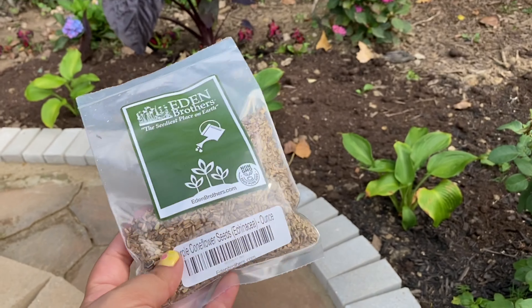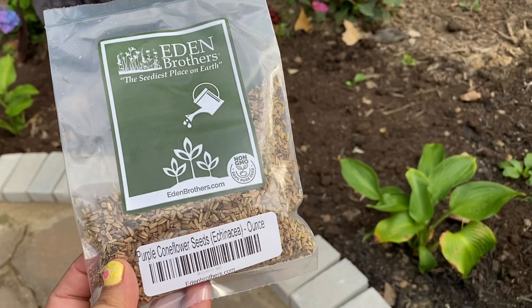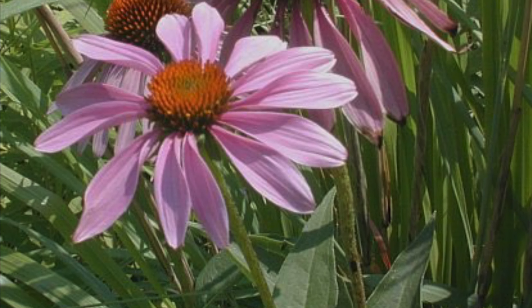Hello guys, welcome back to my channel. Today I'll be planting these purple cornflower seeds. This is how the flower looks — they're really tall, going to be five feet tall.